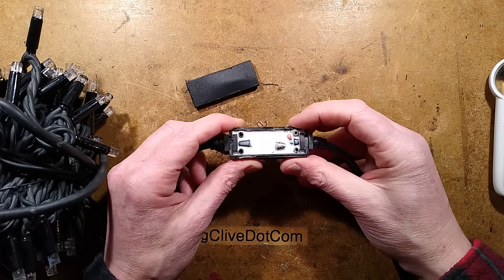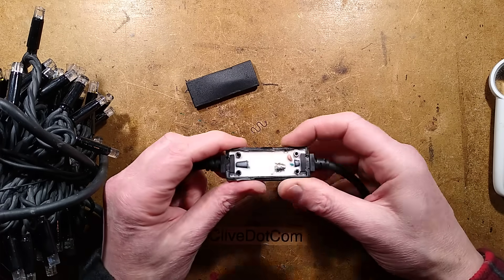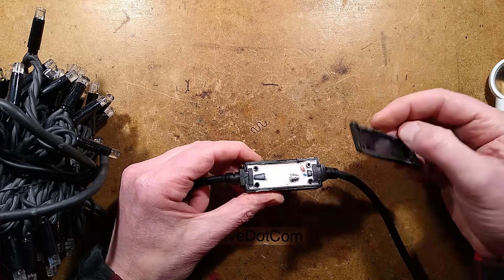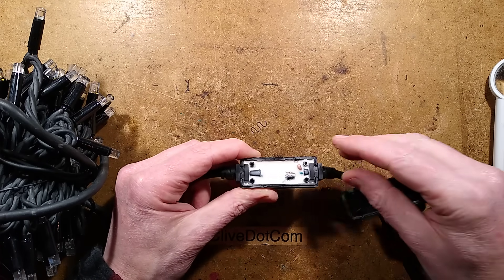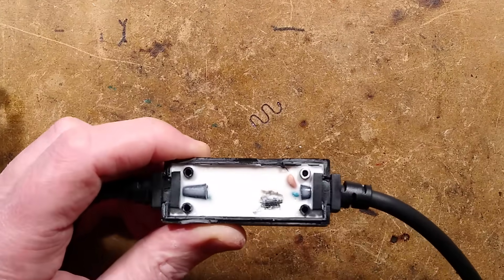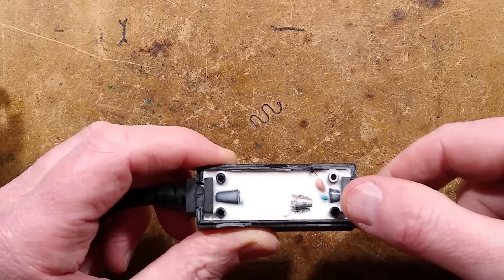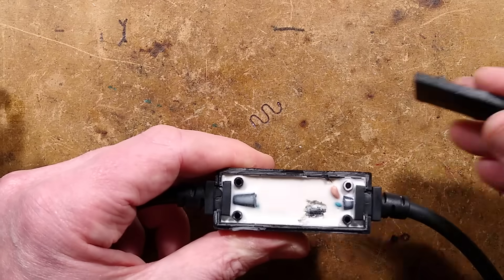It took a bit of force, but it is now open and inside is a silicone-y type soft rubbery potting compound — so it is potted inside there. That's good. The lid is presumably glued on as well, but water could still get in here. However, it's not going to get down to the diodes. The diodes are actually kind of semi-visible — you can see them as humps. They look like 3-amp diodes, probably on a circuit board with the wires terminated, and then the whole circuit board assembly is pushed in and potted, and then the lid clipped on with a bit of adhesive. That's different to the other ones.